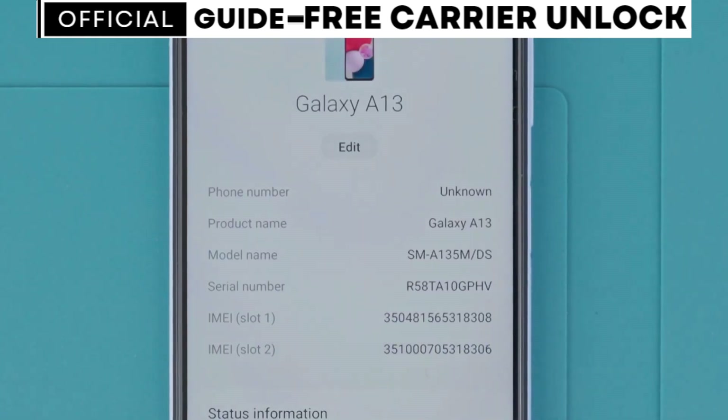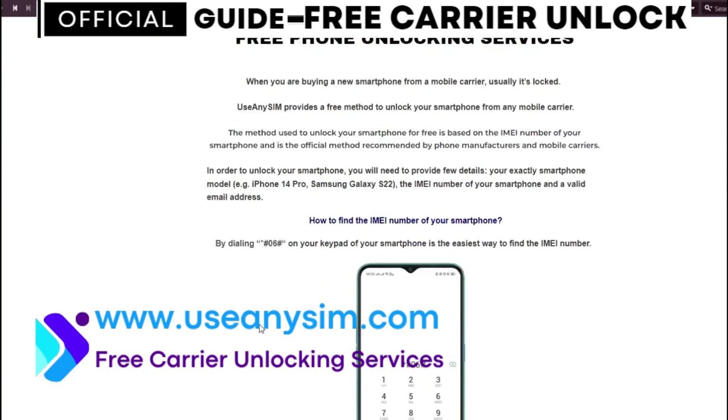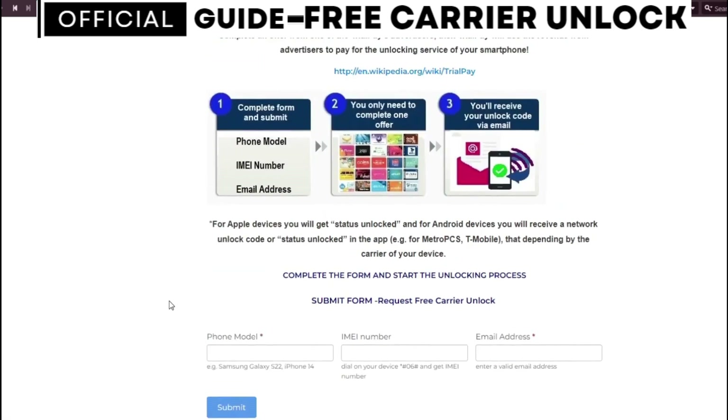Step two: grab the computer and go to the following website. Here we will unlock the phone. We have to fill in the form with the brand of your phone — this will work for any brand. Then write down your IMEI number, which is the number we got at the beginning of the video, so make sure you write it correctly. Then type the email where you want to receive your code or the notification that your phone has been unlocked. Make sure the email is 100% correct, otherwise you won't get your unlock code.